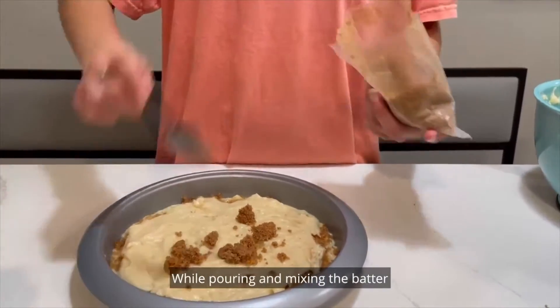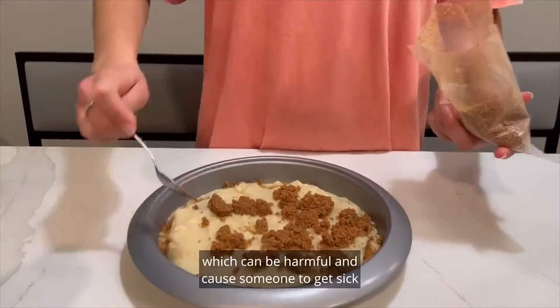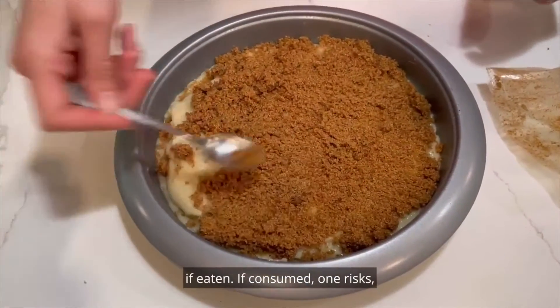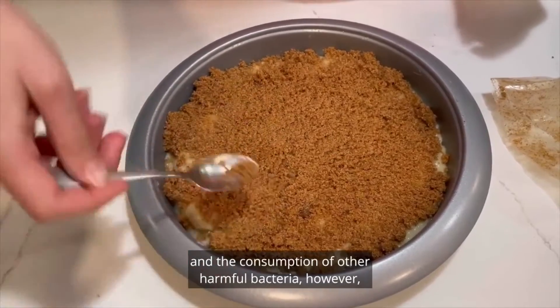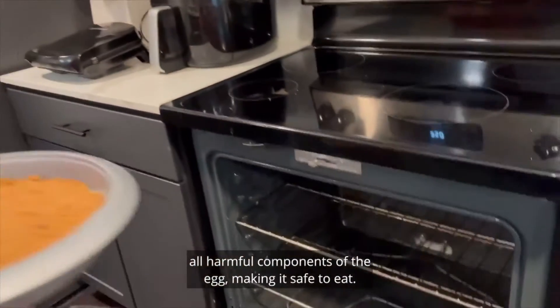While pouring and mixing the batter, it is important to note that one should not eat the batter. More specifically, the batter contains a raw egg which can be harmful and cause someone to get sick if eaten. If consumed, one risks the chance of salmonella poisoning and the consumption of other harmful bacteria. However, the temperature and cooking of the batter takes away all harmful components of the egg, making it safe to eat.